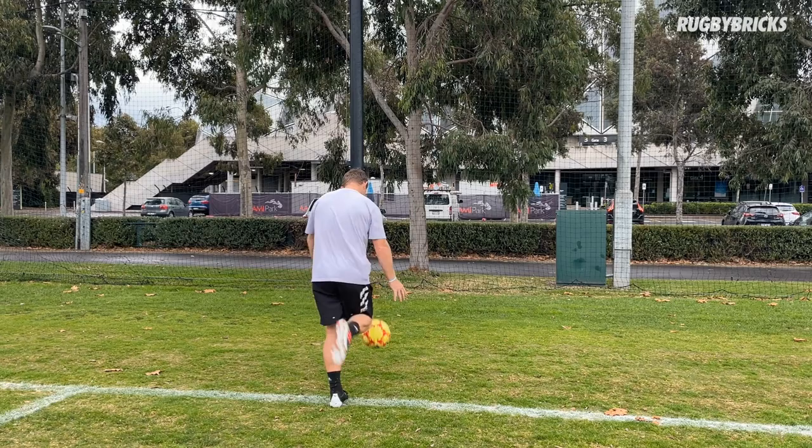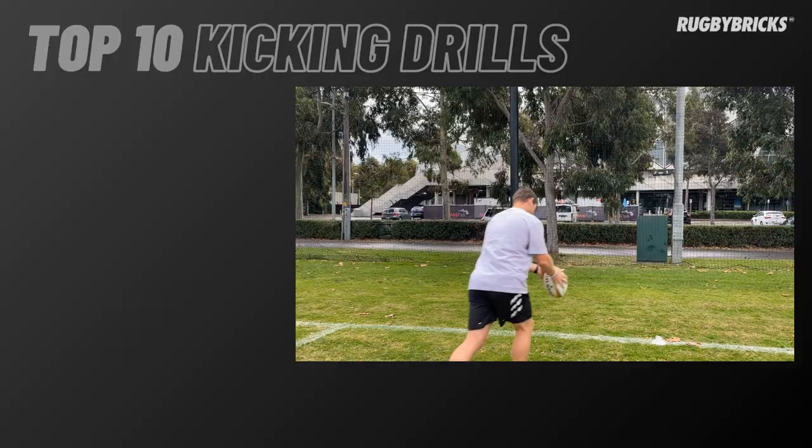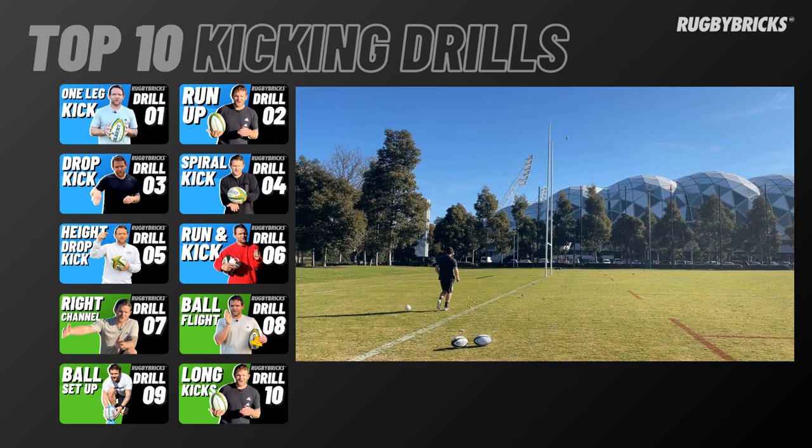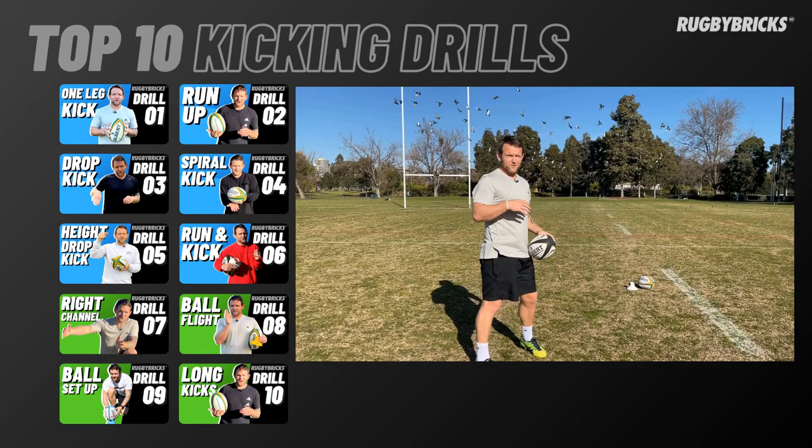We're training our body to kick, so anytime we're making contact we're feeling, we're reading whether we've hit it well or sliced it — the inside of our foot giving ourselves feedback every time, and that's how we're going to develop. I'm wanting to fly this ball down the right side of the post. Thank you so much for your support of Rugby Bricks and the kicking tees for the brand.